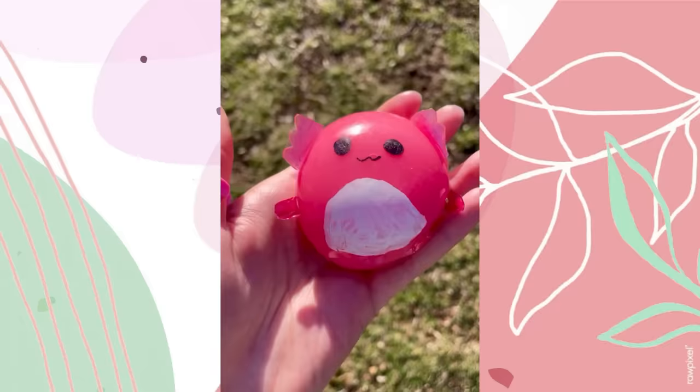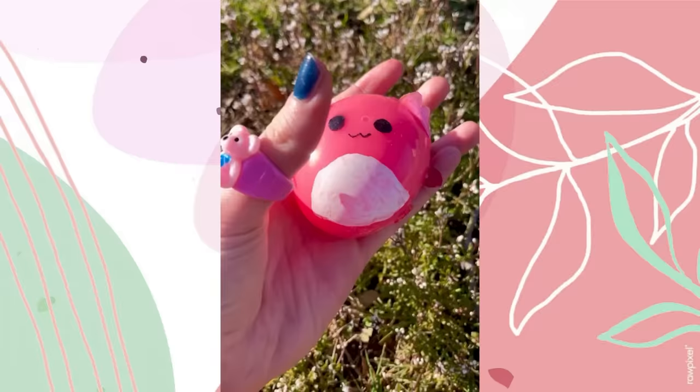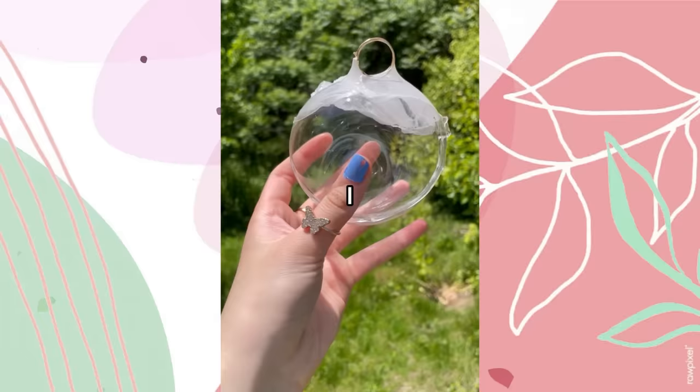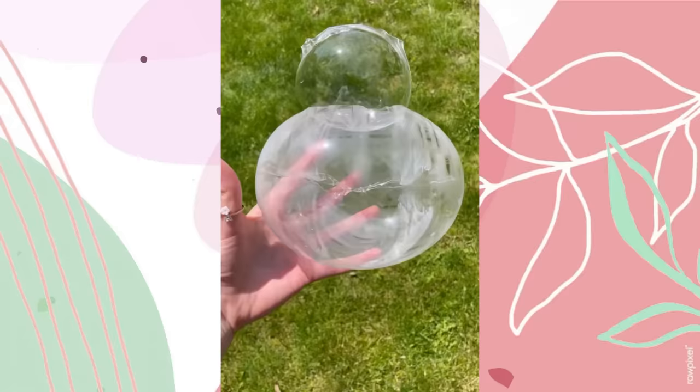Use the special pink metallic marker for its ears, cut them out and attach them, then draw the tiny legs. Here it is — it is literally stunning. Look at that jiggle! It even grew a nose. This thing is better than any squishmallow.